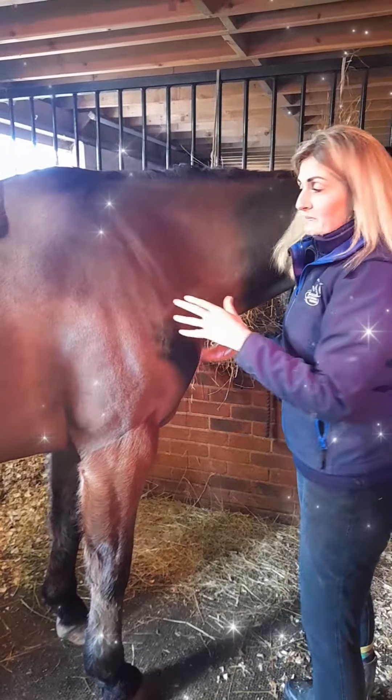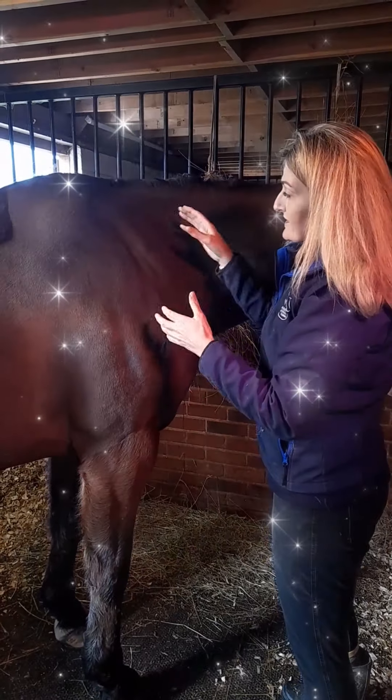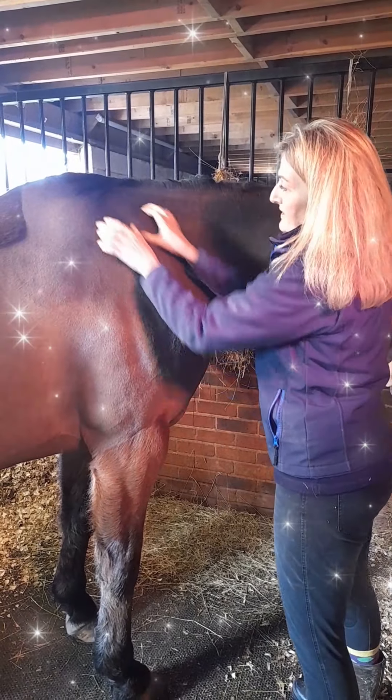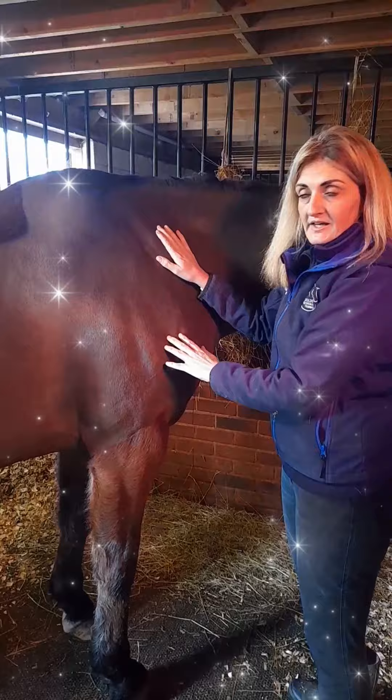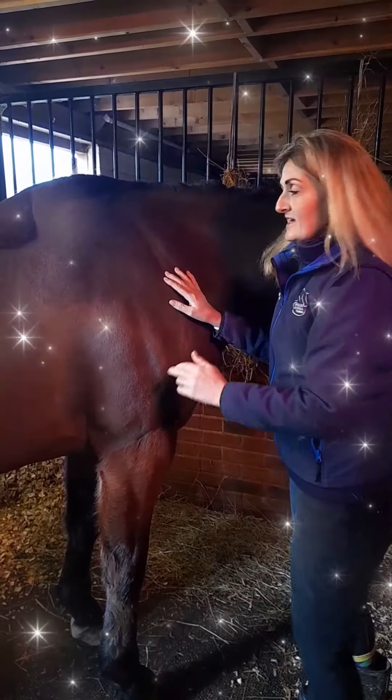Horses don't have a collarbone, so these muscles are stabilizers — they do need to be kept in good order. Although they are in effect sitting on top of the scapula, the supraspinatus and infraspinatus are actually deep muscles.